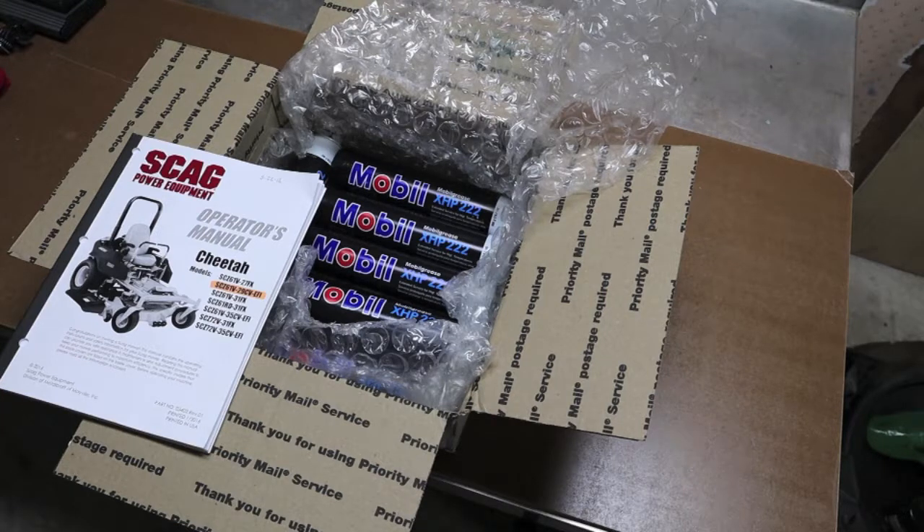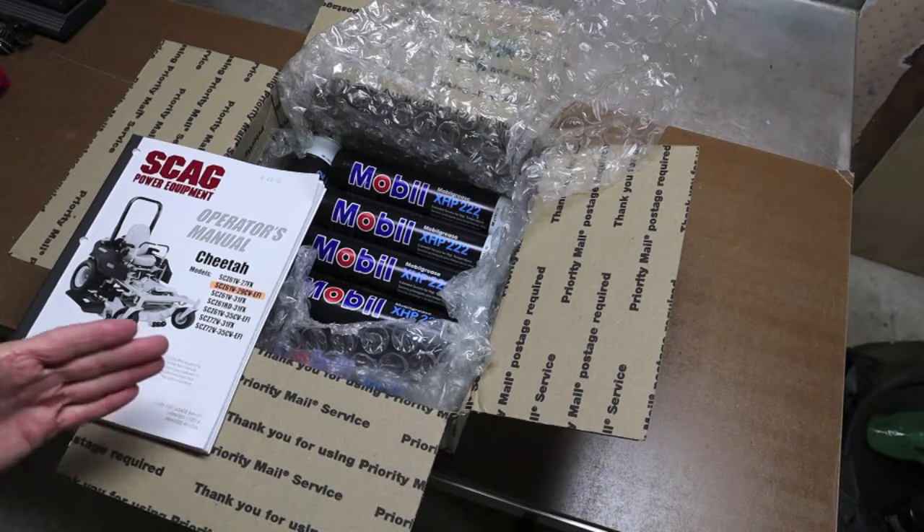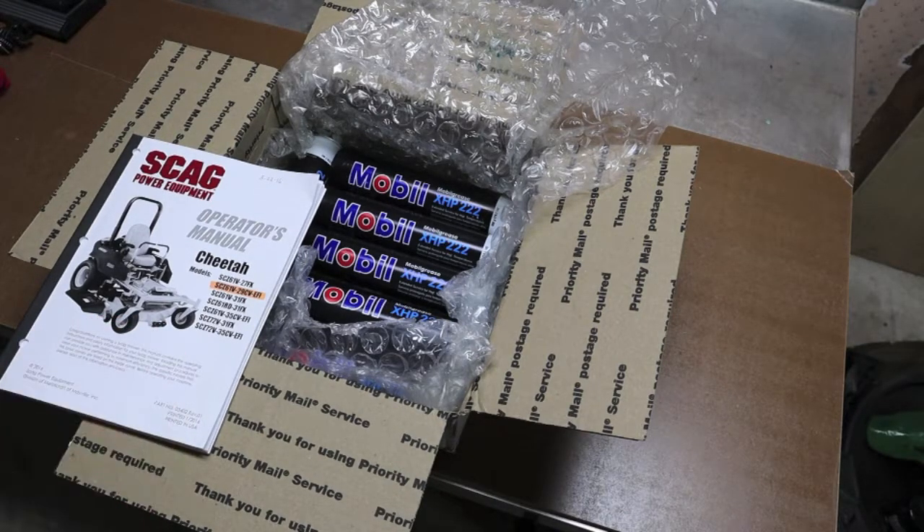This grease right now — I just checked on Amazon — is $31 for 10 tubes shipped to your door if you're a Prime member, which is $3.10 a tube. I just can't see how you can beat a quality grease like this, especially one recommended by the manufacturer, at that price. Please check your owner's manuals though — they may all be a little different, and not all spindle setups use tapered bearings. For $3.10 a tube delivered, it doesn't get any cheaper. I'll put a link down below, and it's been my experience that if you do grease and maintain your equipment, it will take care of you.